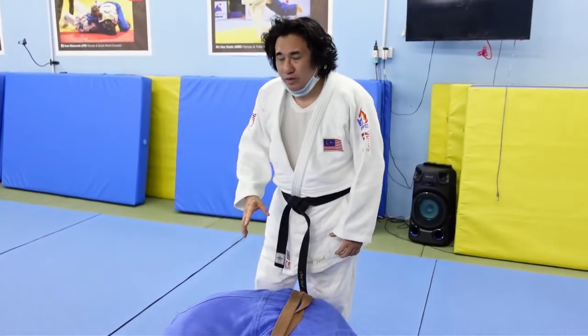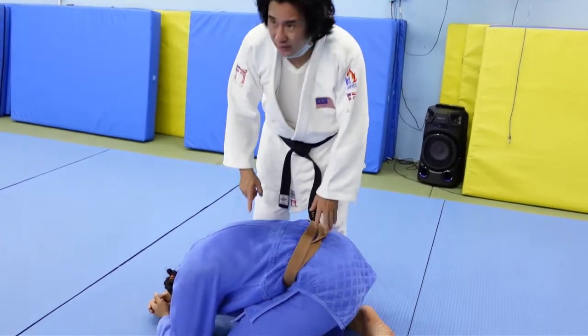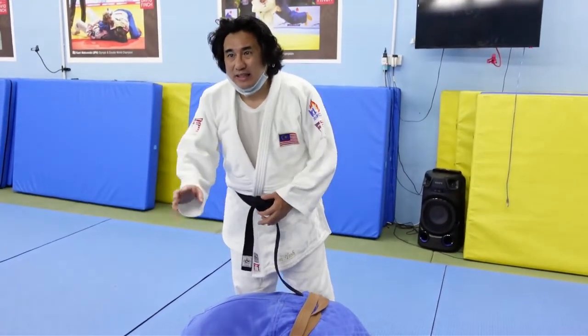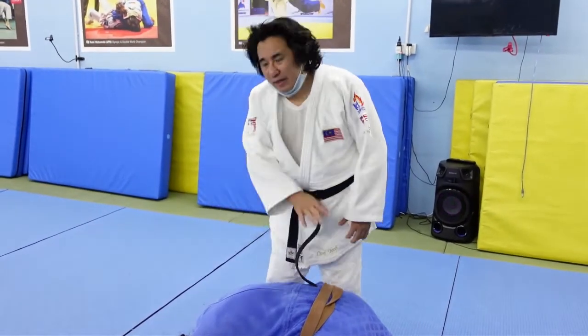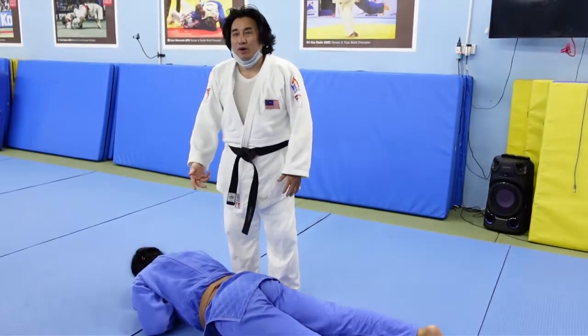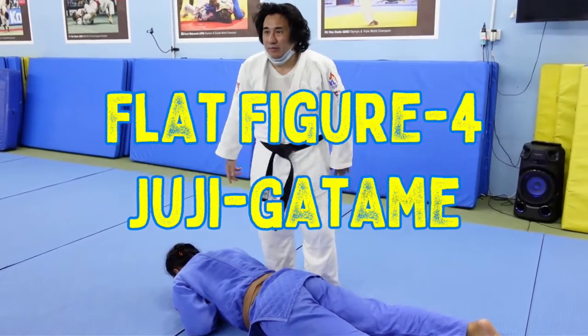We do an arm lock when uke is completely flat. When uke is in a turtle position, you can do the Neil Adams roll or the Yaskovic roll — you put your legs in and roll them. But when they're completely flat, you can't really do the roll anymore, because there's no space to roll them.